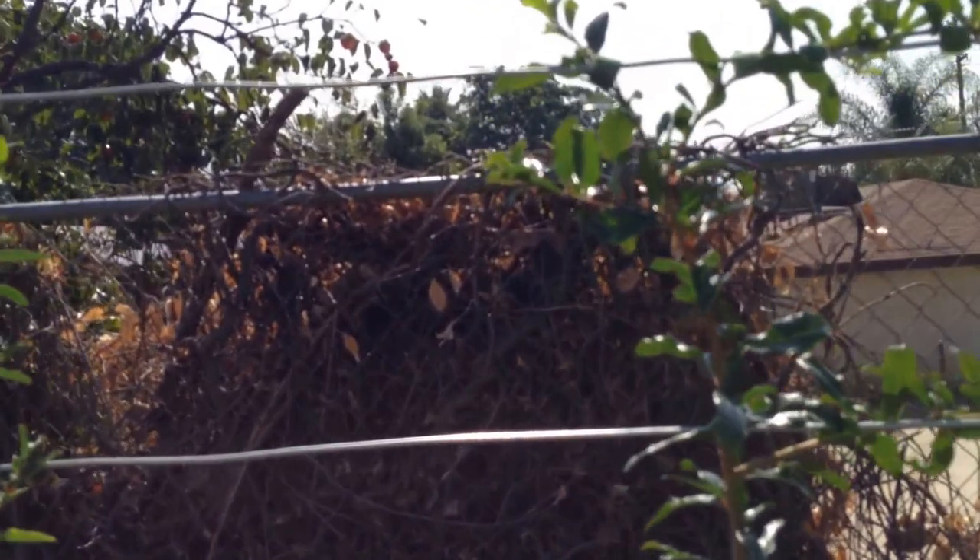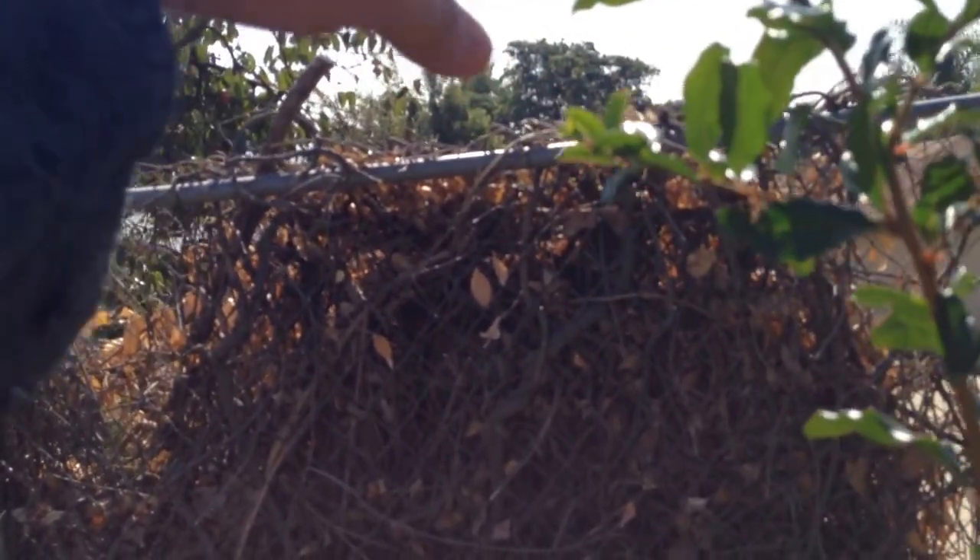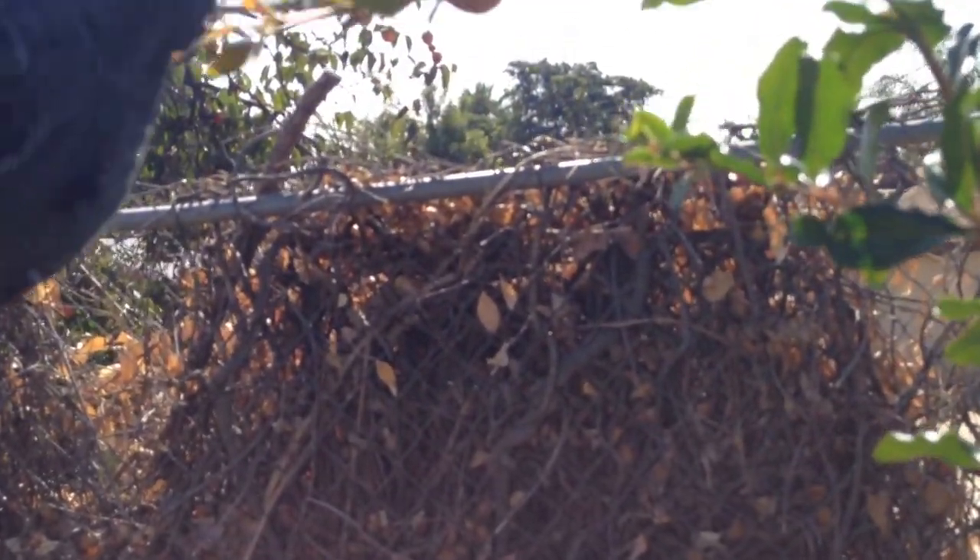As you can see, this one has started to grow out, so I'll get some of that velcro and I'll start training this one to this wire as well.